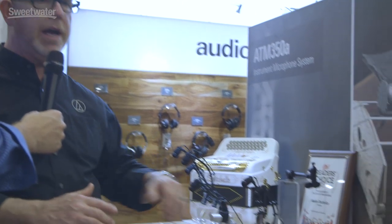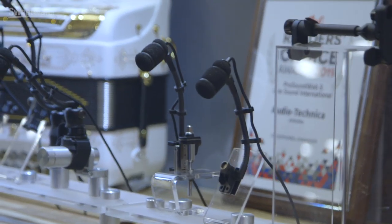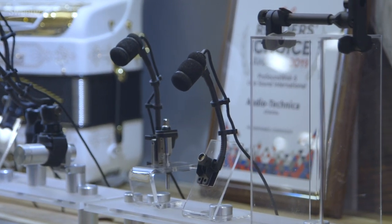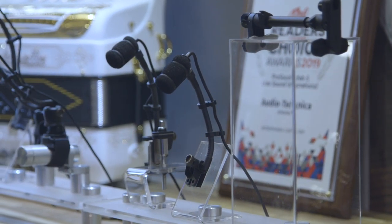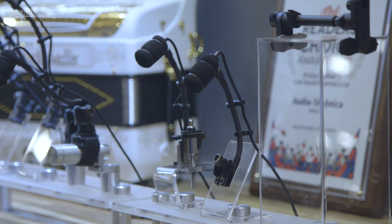We were actually covering almost every instrument, but there were a couple we were still working on. One of them is what we call a surface mount. This is a short gooseneck with a flat surface that will mount on really anything you want — a music stand, or it's actually optimized with a little cutout to screw right onto an accordion. So it's a really effective way to mic an accordion.